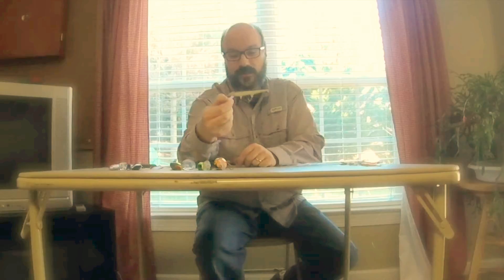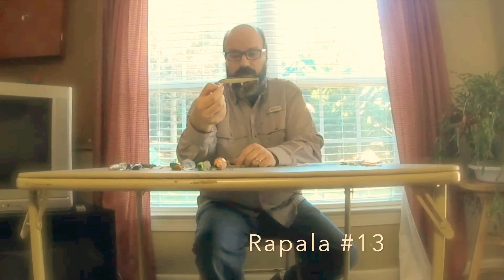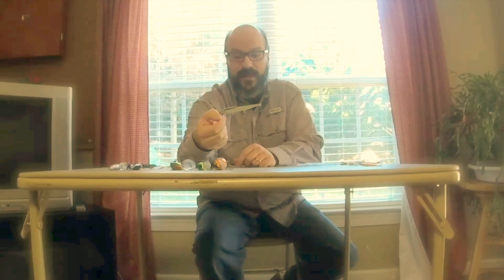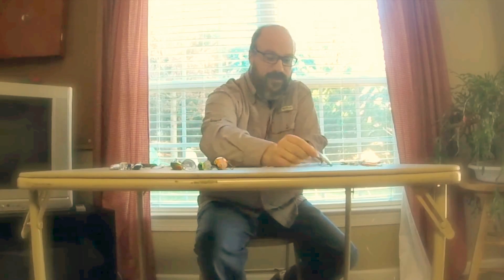Another one is the Rapala Original Floater size 13. I will troll this usually on some leaded line to get it down, and it does very well. They've been making these for a long time and there's a reason why — balsa wood, well-made, and they simply catch fish. So definitely have a few of those in your tackle box.